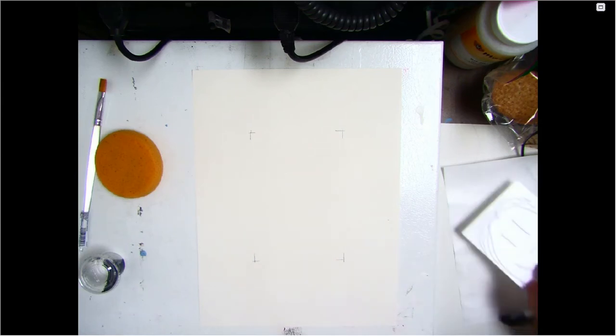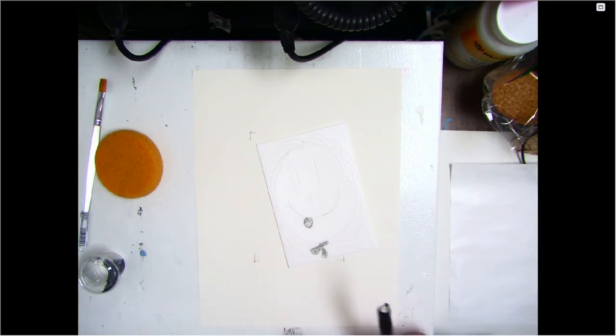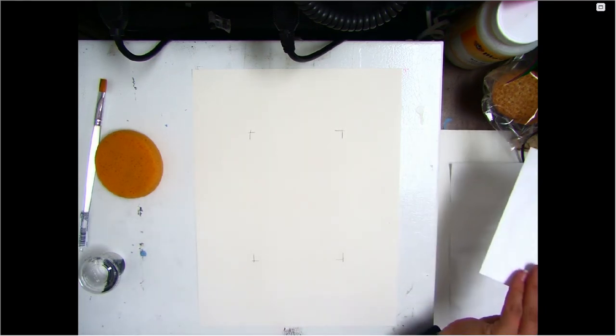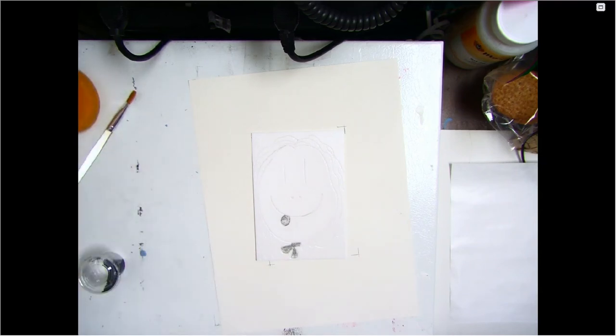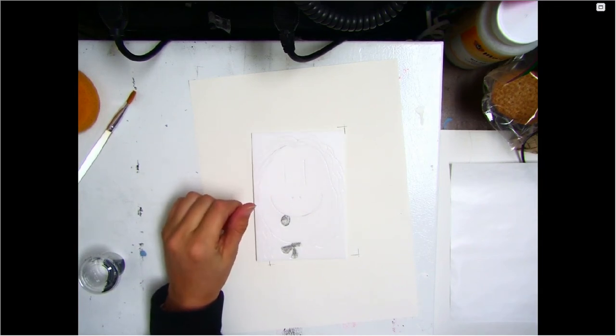Another thing printmakers do is number their prints, because usually they're making multiple copies of the same image — that's one of the benefits of printmaking. It was one of the earliest methods of mass reproduction. If I ink this plate three times, I can print the same picture on three different pieces of paper and all three would be exactly the same. A printmaker numbers prints so you can identify how many total prints came from this plate and which order they were printed in.